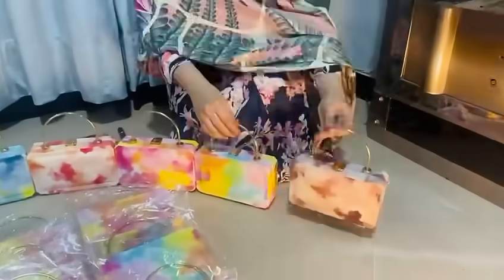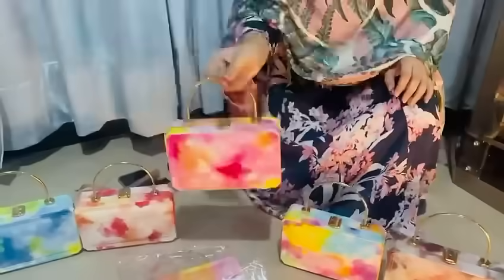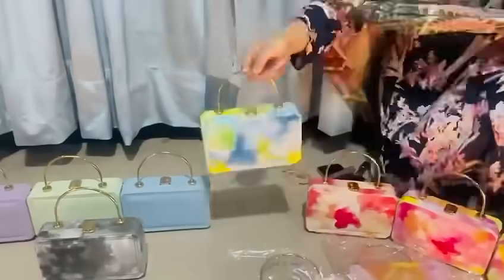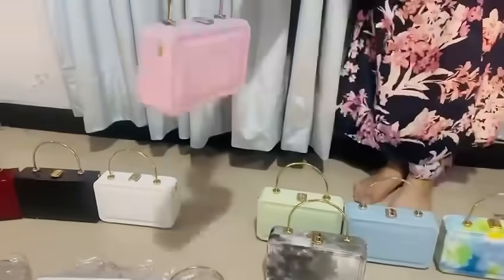Assalamualaikum. Today, I will show you a Tie and Die box in which there are different colors available. I will also show you a texture article in which there are different colors available.